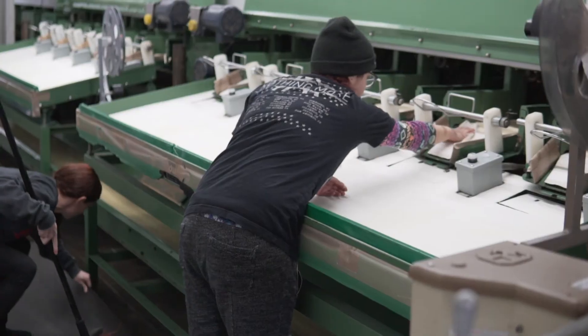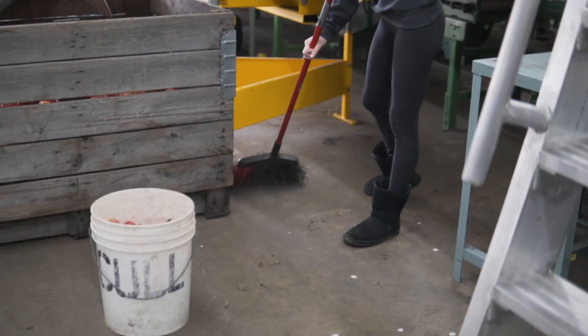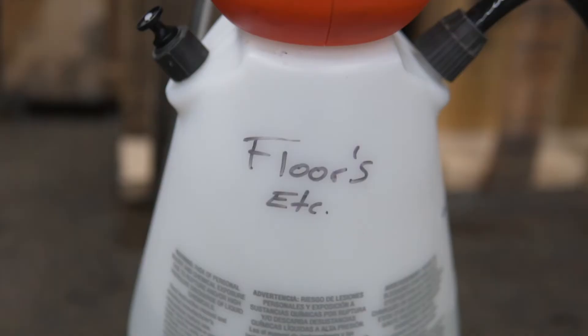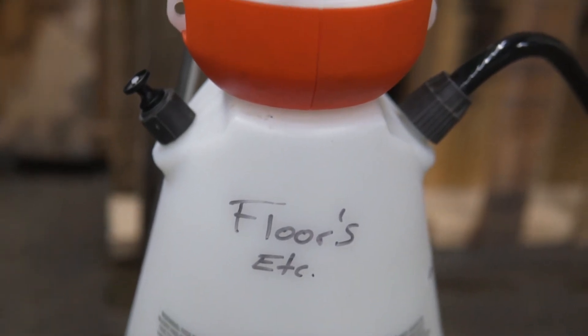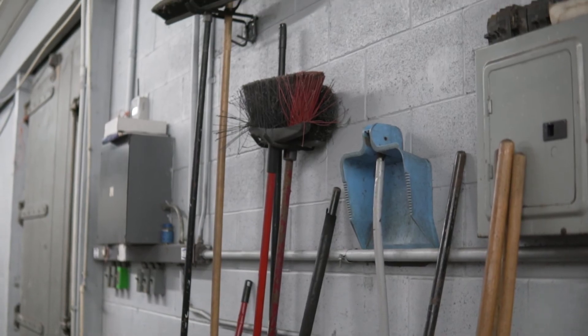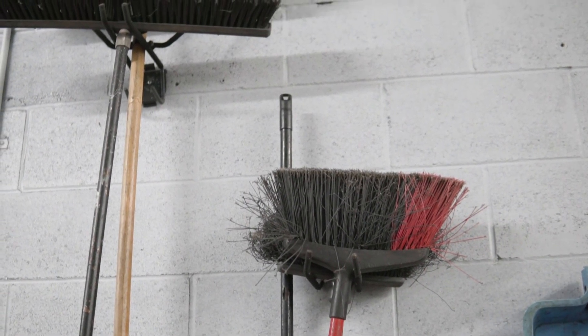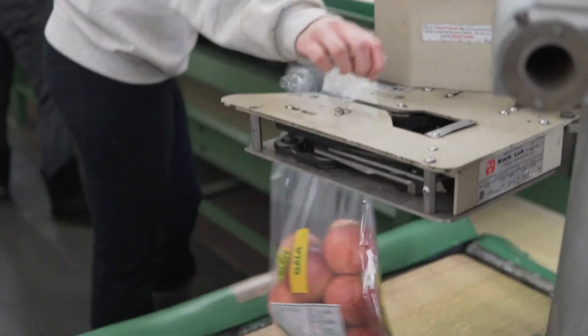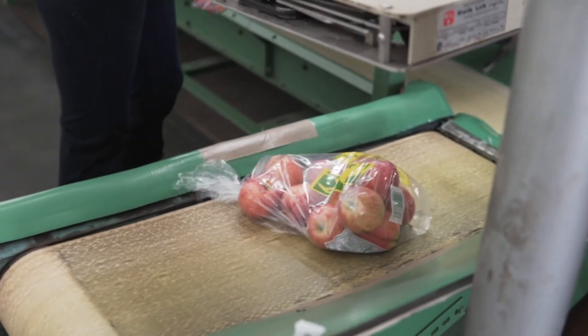Establishing a standard operating procedure for cleaning and sanitizing of equipment helps to ensure it's done properly each time. Any tools used in the cleaning process should have a designated area, and dirty and clean tools should be separated or labeled to reduce cross-contamination. Following all of the proper cleaning and sanitizing steps on a regular basis is essential in order to keep fruits and vegetables safe.